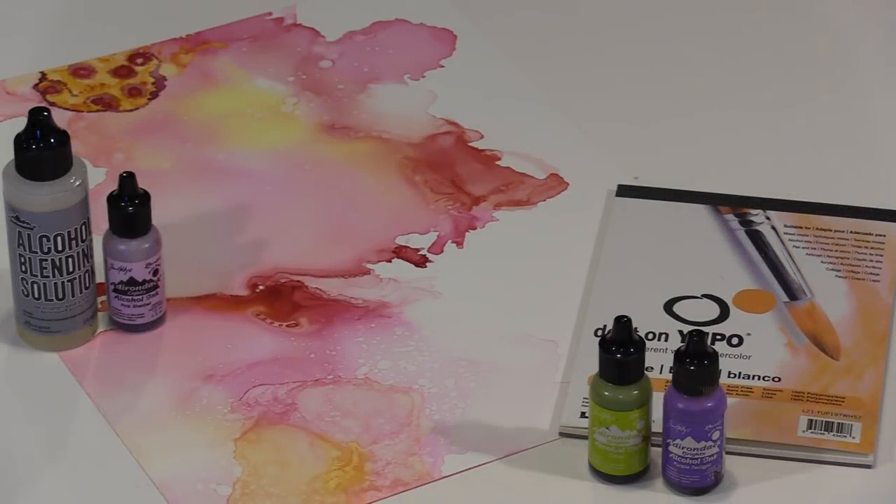The majority of my work with alcohol inks has been limited to dropping color on a surface, usually Yupo, and either letting the drops bloom or manipulating them with a straw. Today I'm moving away from drops as the background and will be using a brush, canned air, and gravity to move the colors of ink.